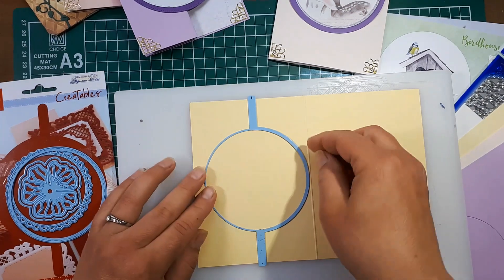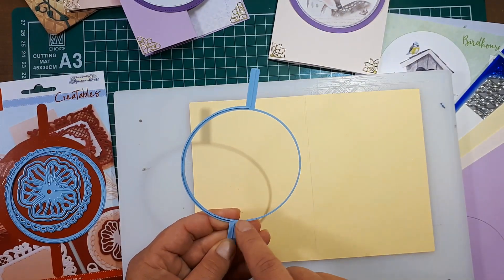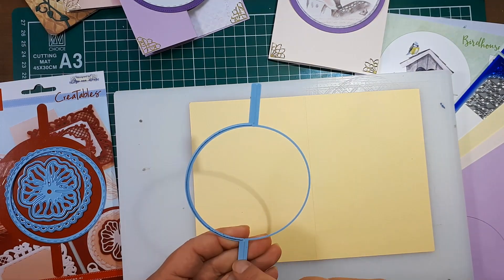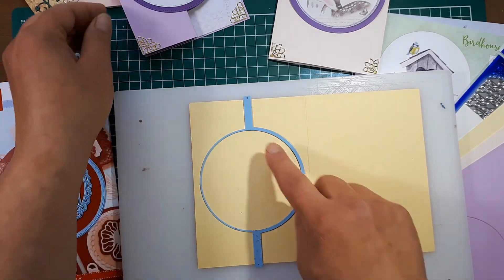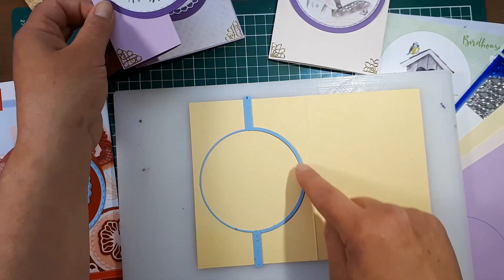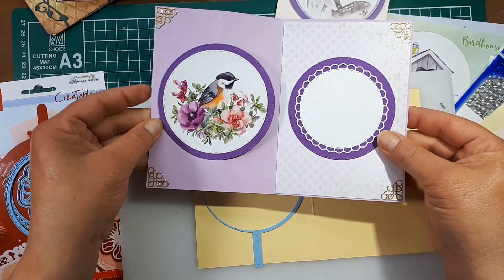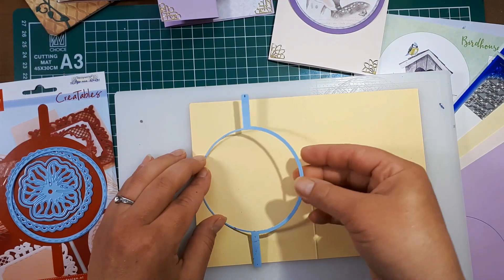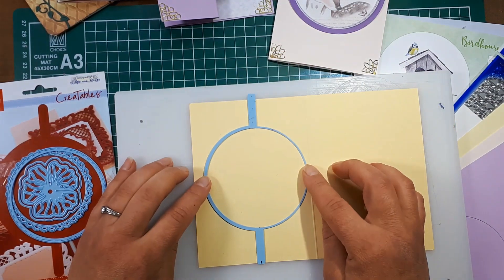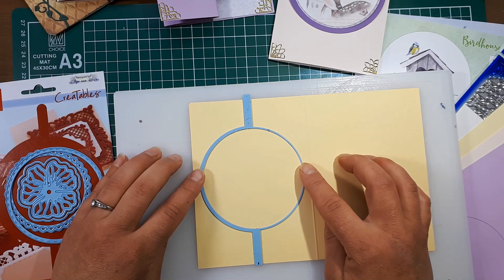On this die there's only one side that cuts; the other part is just a guide, and these two lines emboss. If you place your die cut face down and place the cutting plate on this side, you will get the cut like this card here. Then if you turn your die cut around, you will have a card that opens in the opposite direction.